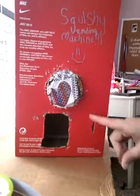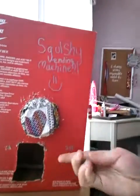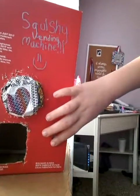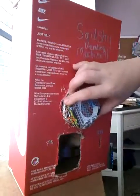I am in a very good mood today. Let's get on with the video. You see this coin slot, and you see where the squishy comes out, and this is where you turn it. So all you have to do is put in your coin and then turn this.